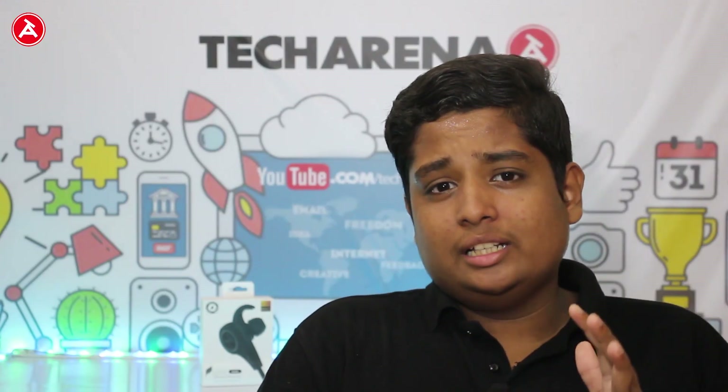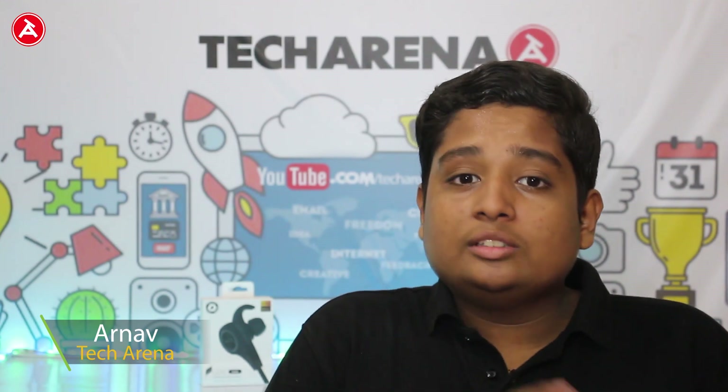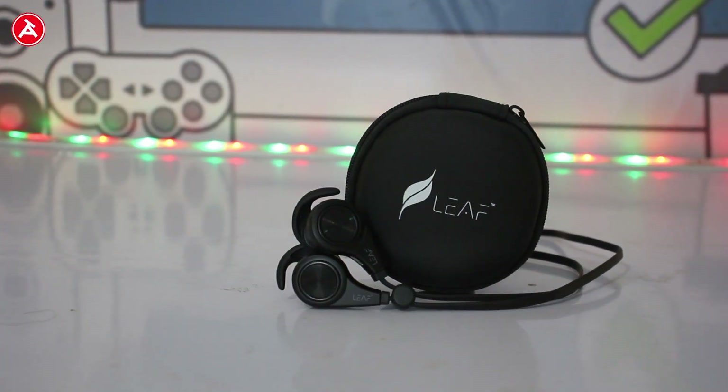You may have judged the topic of the video by seeing the intro. I'm going to jump on to that straightforwardly — this video is all about the review of the Leaf wireless Bluetooth earphones.